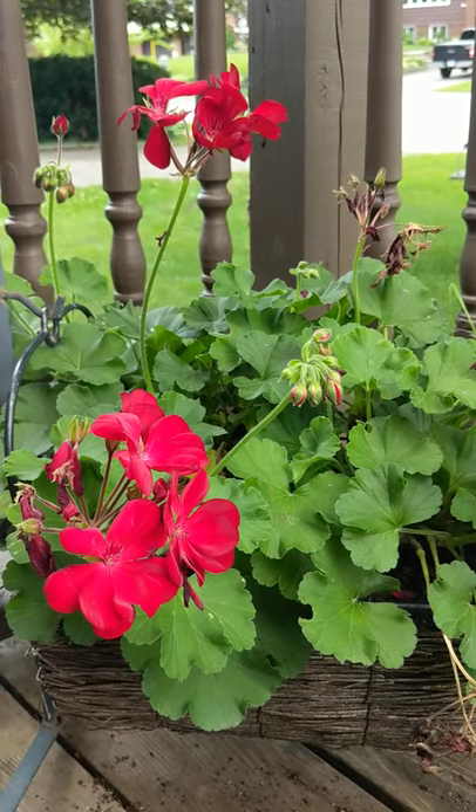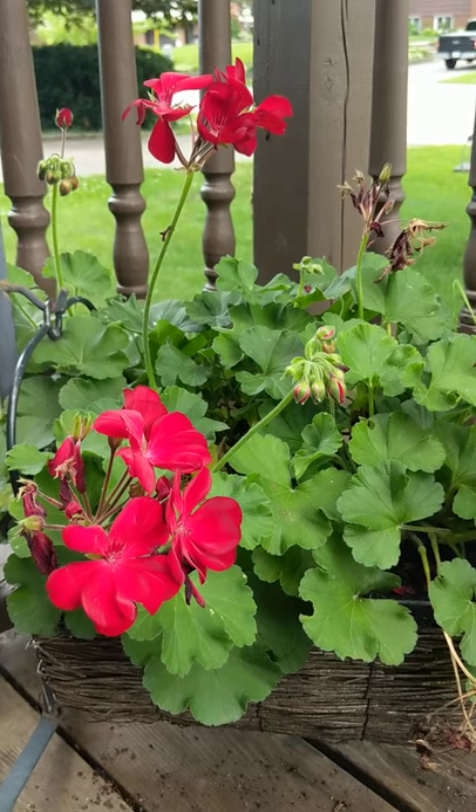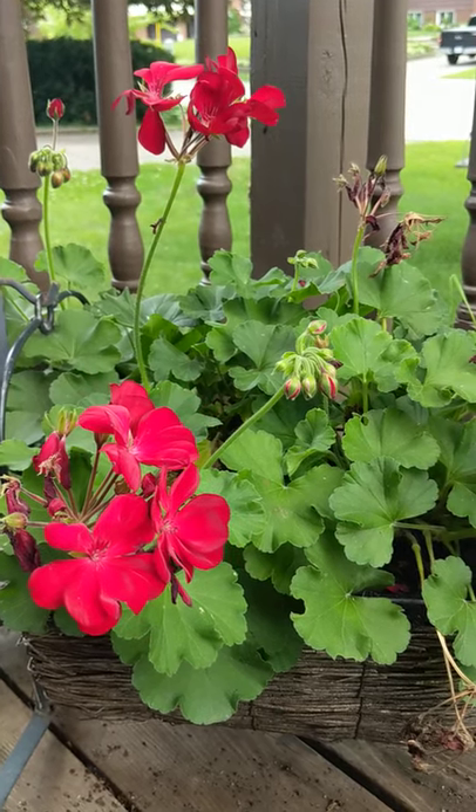Today we are going to be deadheading our annual geranium plant. This is a gorgeous punch of color in our front yard, and it will keep on blooming as long as you deadhead it.